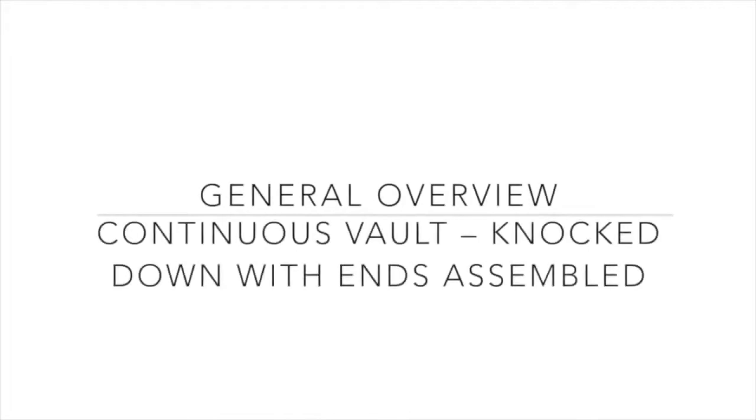General Overview: Continuous Vault. The unit arrives knocked down with ends assembled. A demonstration shows a person measuring four boards arranged in a rectangle.